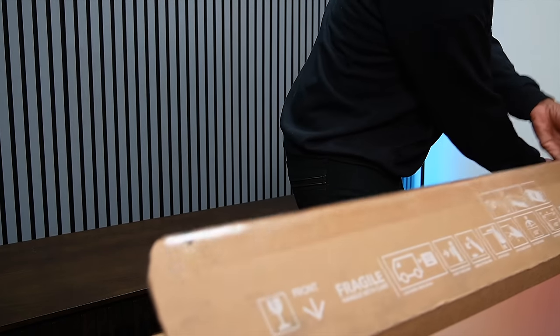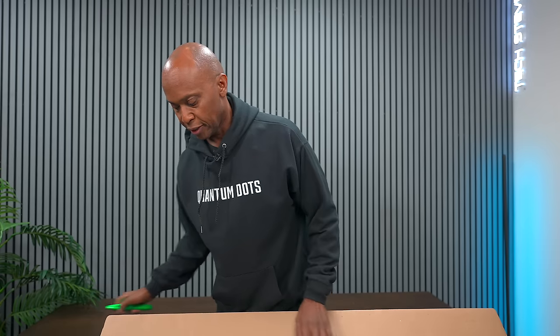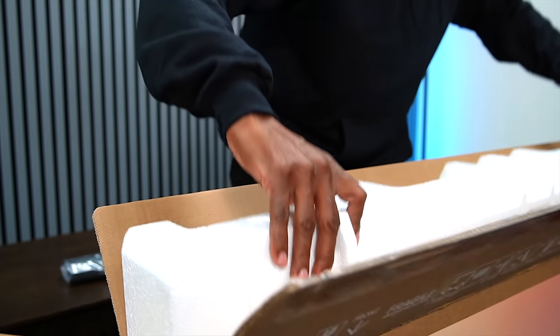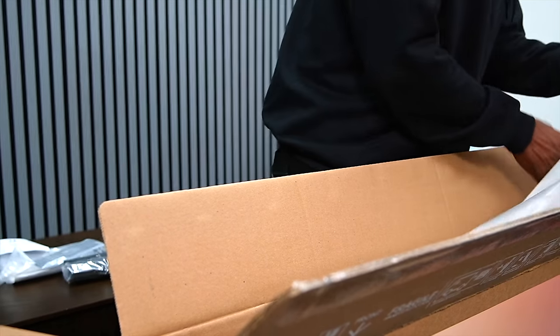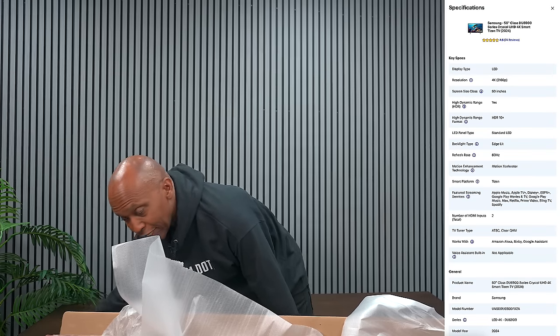Full disclosure: I paid full price for this television. Links are in the description below for current pricing, and keep in mind this is a United States model. In the box you have a couple of plastic feet. There's also a bundle that includes the remote control, power cord, instruction book, and assembly guide. According to Best Buy this is an edge-lit television, but it is a lot thicker, so it kind of reminds me of a direct-lit.